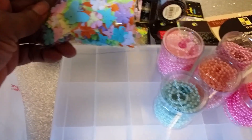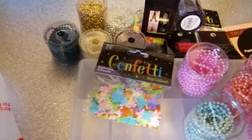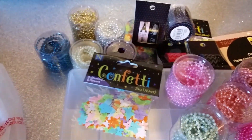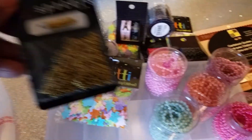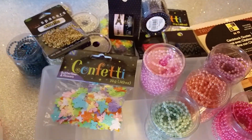I got another pack of the confetti and it's butterflies. I had purchased some gold spacers — I had silver but I didn't have any gold spacers.